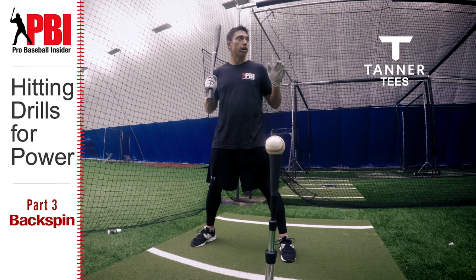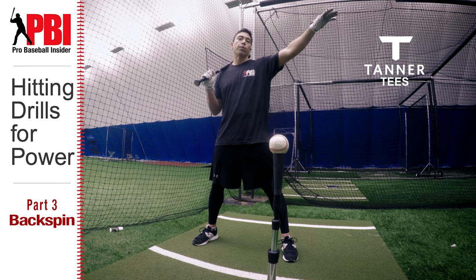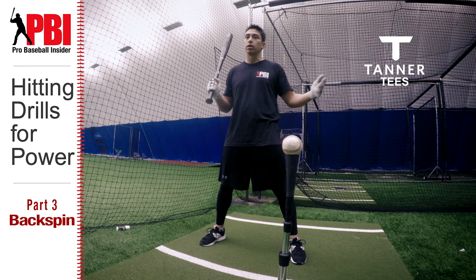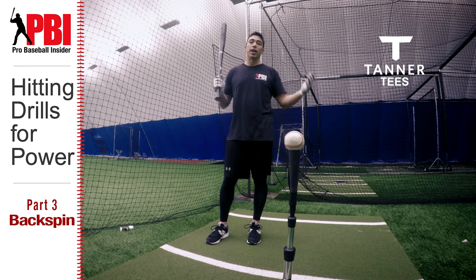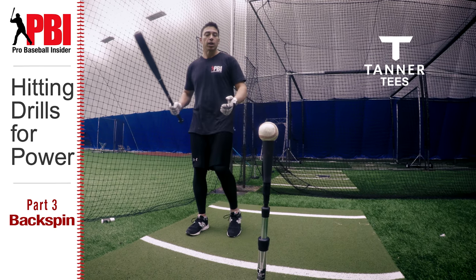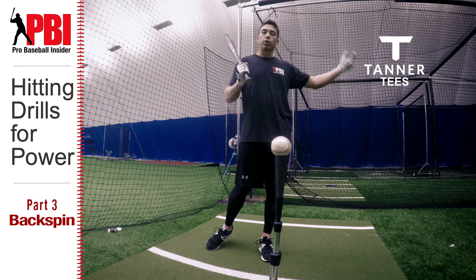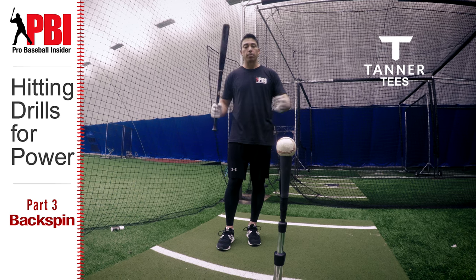Backspin is important because that's what helps get carry on the baseball. You're going to be able to take a ball that would normally flare maybe over the second baseman or shortstop's head — with quality backspin that ball is going to continue flying into the gap, hopefully turning singles into doubles and doubles into homers. Some ways to tell if you're not getting backspin: foul-side ground balls, and if you don't pull the ball correctly you can hit a line drive to the pull side, but if you see topspin on your line drives you're not doing something correct — it all comes back to proper backspin.